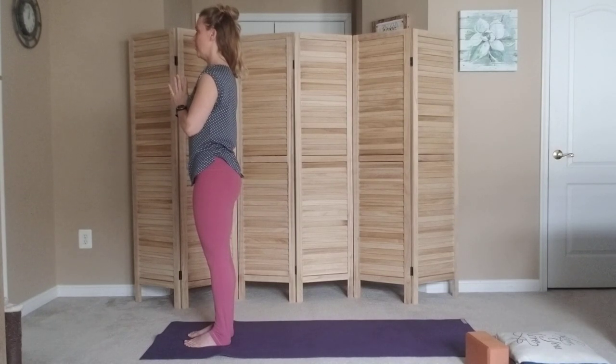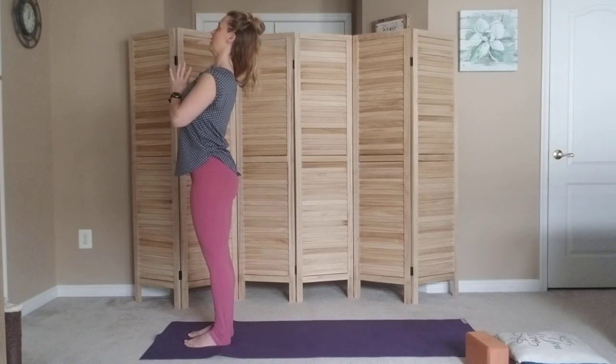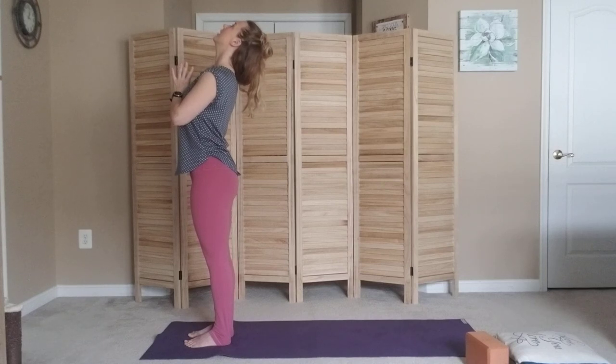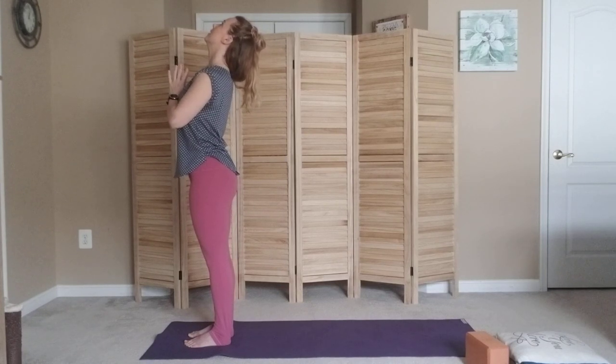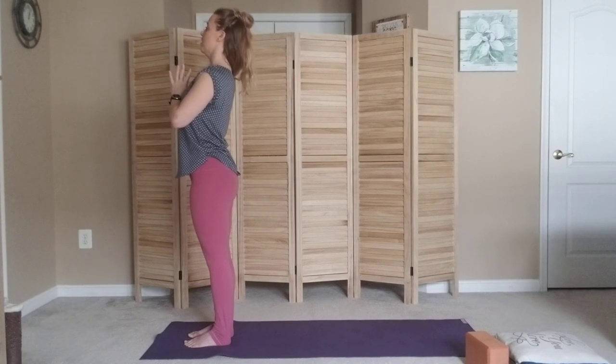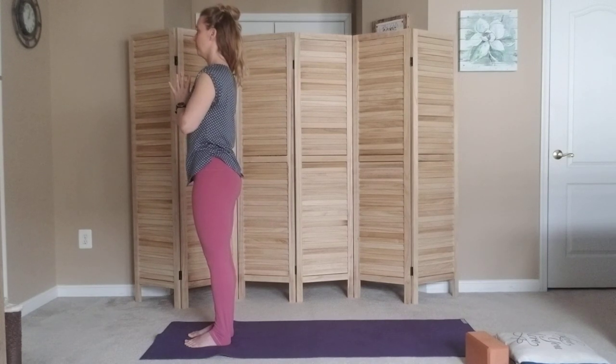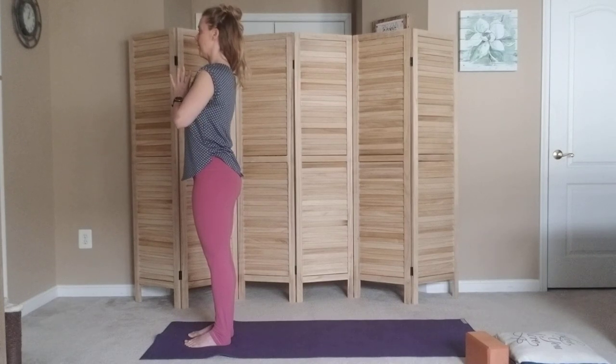On your next inhale, keeping your hands where they are, start to press your sternum or chest bone into your thumbs and feel how you start to create this curve of the low back. Then perhaps start to tilt your chin away and feel the curve of your neck — like a baby who's just learning to lift their head and develop their back core strength. Bring the chin back to the chest, bring the ribs back into the core, take a deep breath in, and exhale melt the hands down and away.